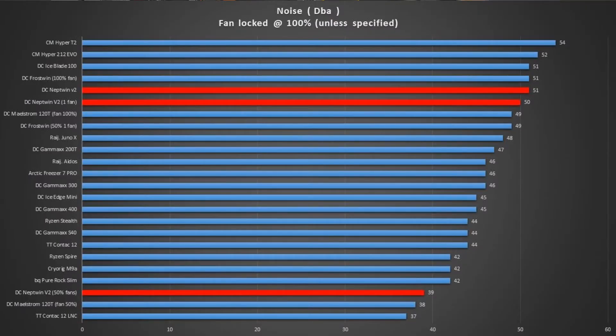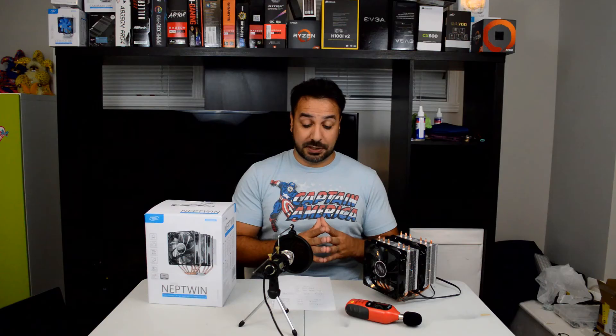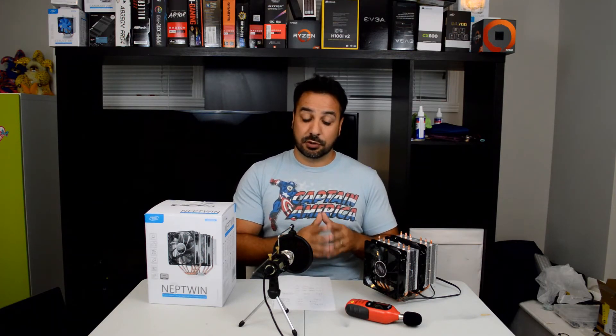On the noise charts, the coolers are identified in the same way as in the previous graph. The Neptune with fans spinning at 100% was giving off 51 decibels, which is quite high noise-wise. At 50%, we dropped that down to 39 decibels, making it one of the quietest coolers we've tested at 50% speed. Using one fan, there was almost no difference to two fans because the PWM fan is the one that spins faster and is therefore noisier, so it was still at 50 decibels — one of the noisier results with only one fan spinning. Let's place it in context with the other coolers in the conclusion to see where this cooler fits and whether we should be recommending it.